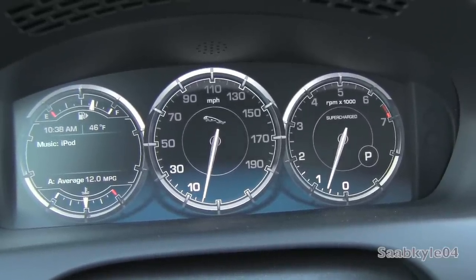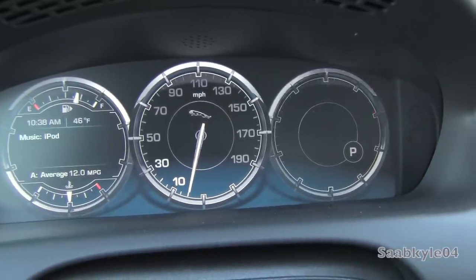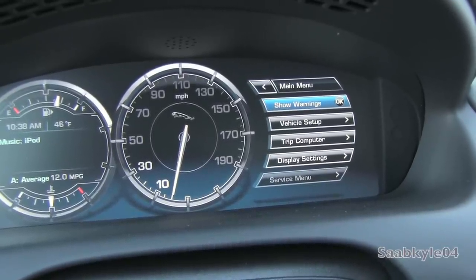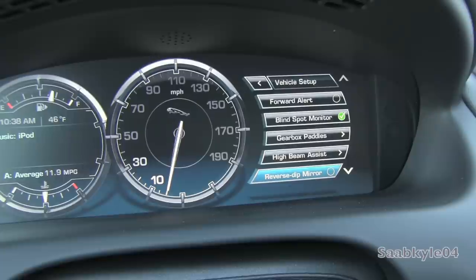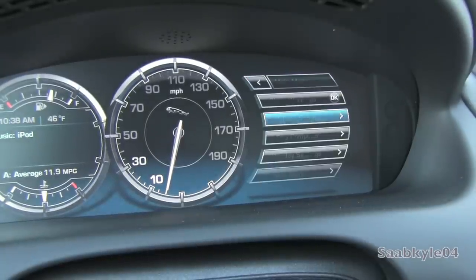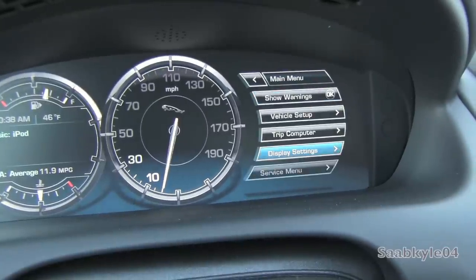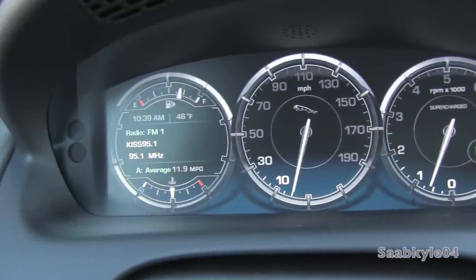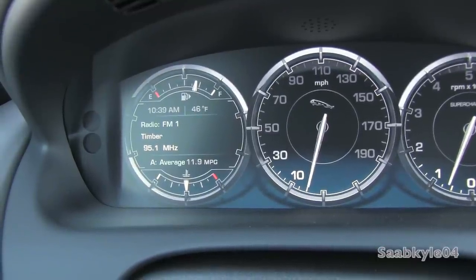For the driver info system in the XJ, you use the directional arrows and OK button on the right-hand side of the steering wheel. The tachometer disappears once you select to browse the different options in the main menu, which includes various warnings like speed warnings, vehicle setup with personalizable options, trip computer, display settings, and service reminders. The left-hand side of the gauges shows vehicle fuel, temperature, what's currently playing on the radio, time, and outside temperature.